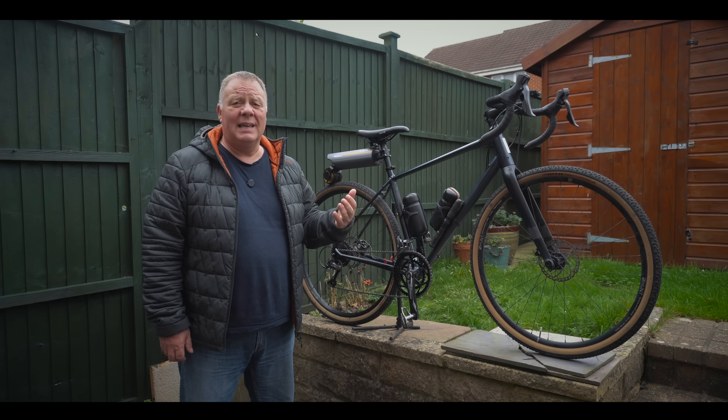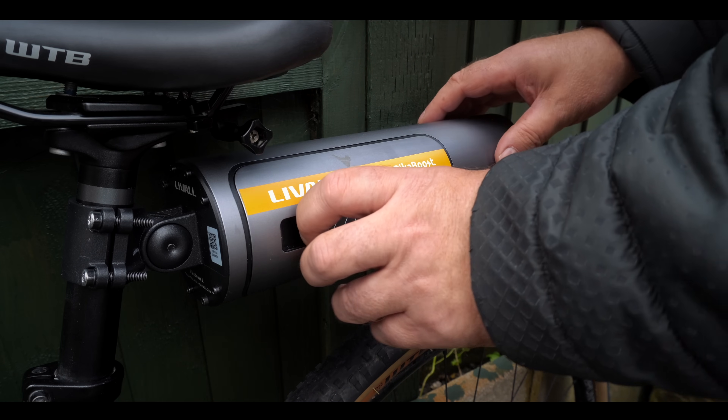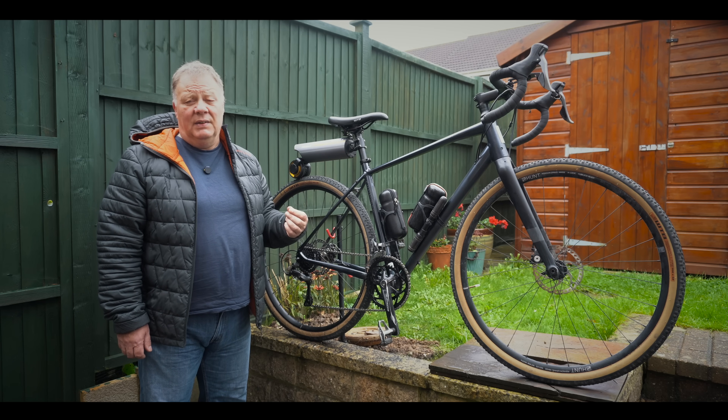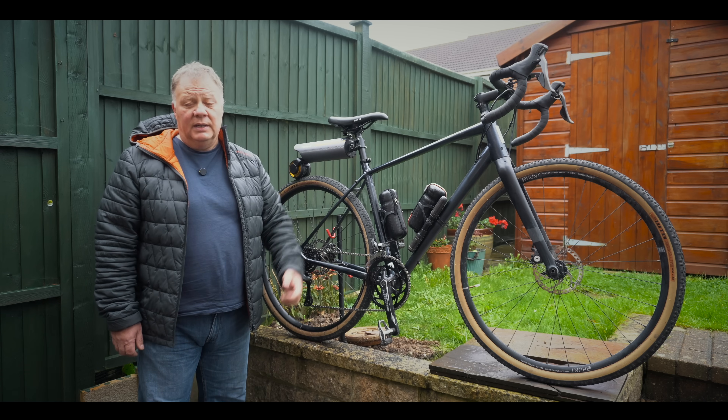Another great thing about the battery is that it is replaceable. There's a little cover here you can remove and take the battery out, which means when the battery inevitably reaches the end of its life you can simply replace it — you don't have to throw the whole unit away.